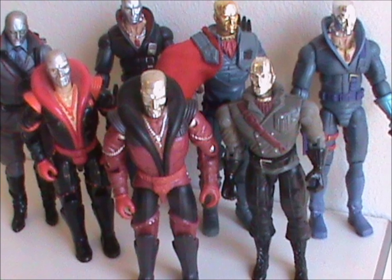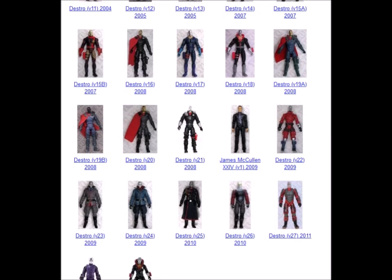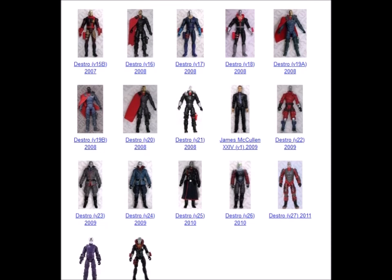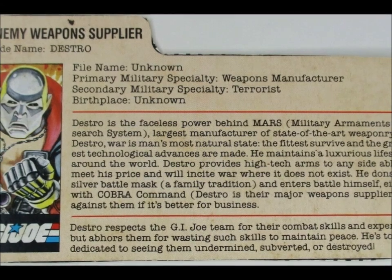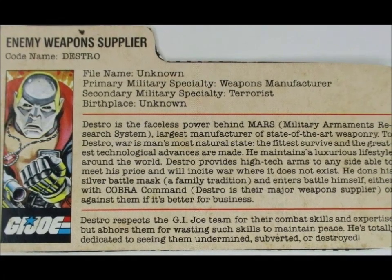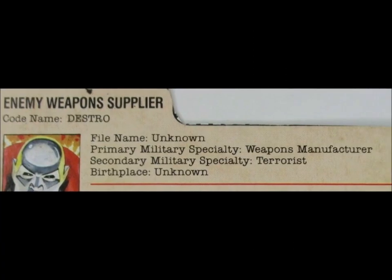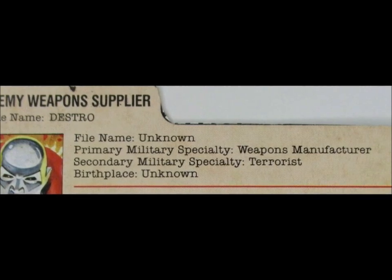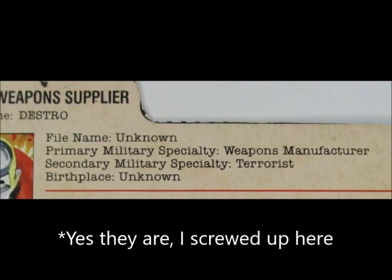And that was my look at some of the Destro figures that came out after the original line ended. There are still a lot I didn't talk about — there are over 30, not even counting the classified figures. Today, we'll begin talking about the character, starting with the file cards. And of course the first will be the 1983 one. Considering how much we know about Destro nowadays, it's kinda surprising how secretive this first card is. His real name and birthplace are unknown. We do get a primary and secondary specialty, but note they're not military specialties — they're weapons manufacturer and terrorist. Terrorist? The 80s really were a more innocent time.